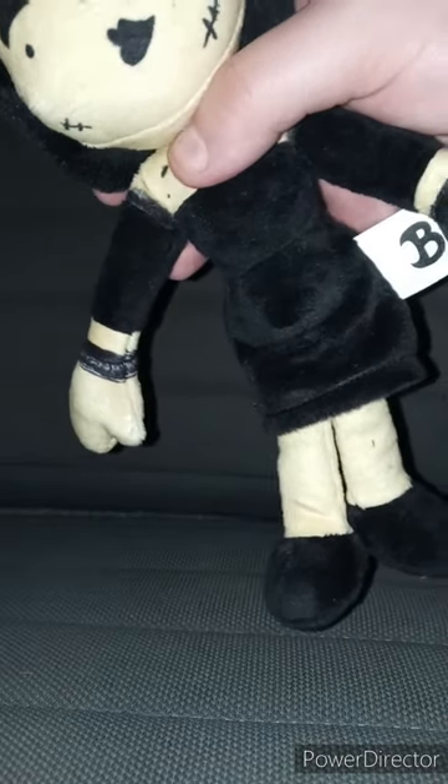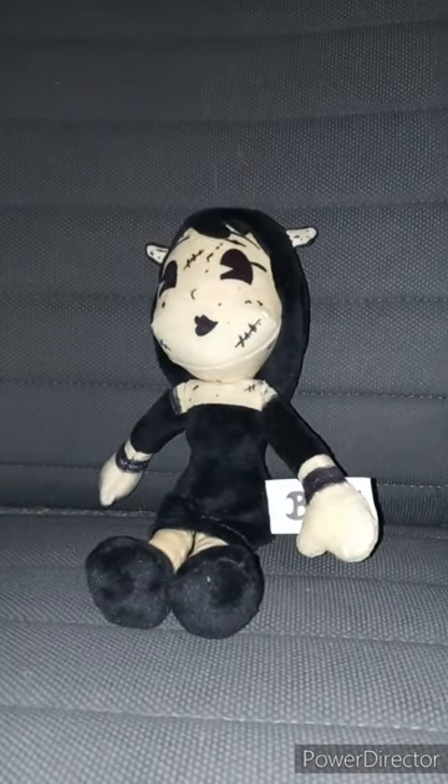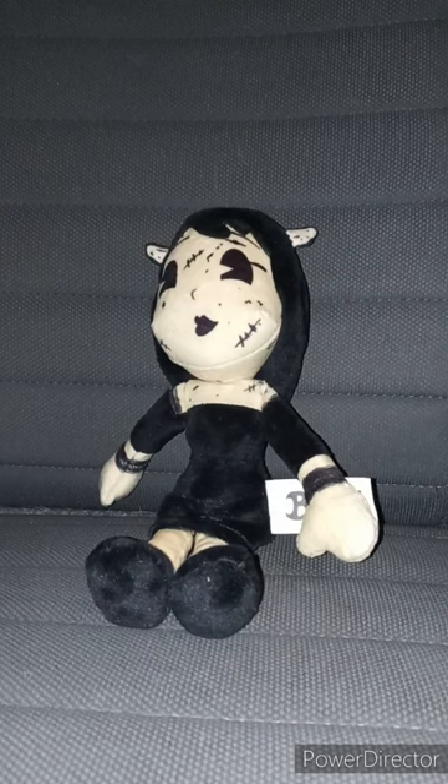But anyway, this plush review is going to get 100 out of 100. Before I end the video — this is my third Alice Angel plush. Like, comment, subscribe.